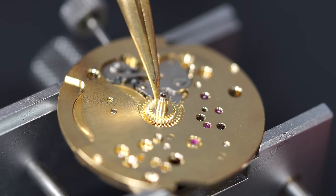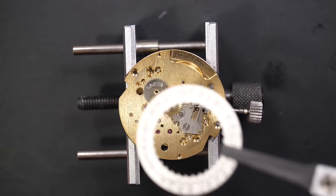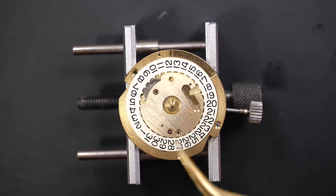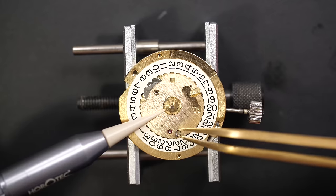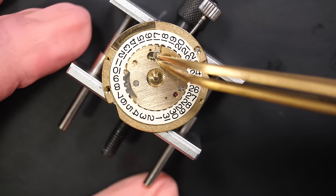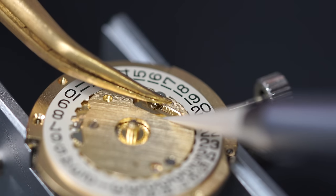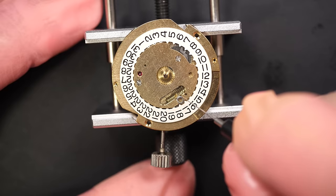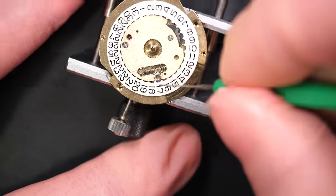Moving to the calendar side again to finish the assembly. For the calendar mechanism, there's this wheel connected to the hour wheel that we just put in. Putting the date disc, then the calendar plate on top — making sure everything is aligned correctly. This plate is what keeps the date disc in place. Securing it with two screws. Then the date jumper — it's a sliding part in rails, which is quite nice actually. A spring comes and keeps tension on it. Putting a bit of grease on the extremity of the jumper just to make sure the jump is smooth.